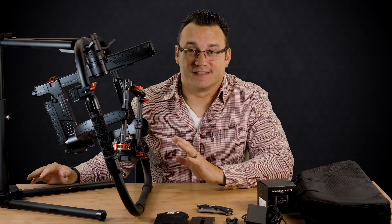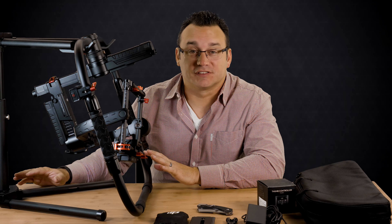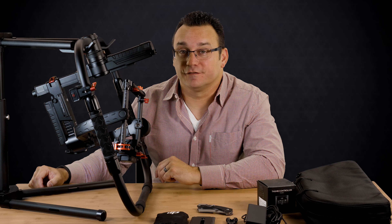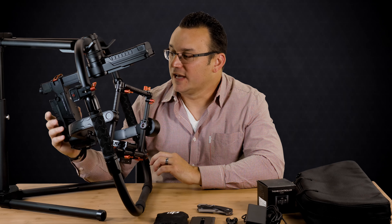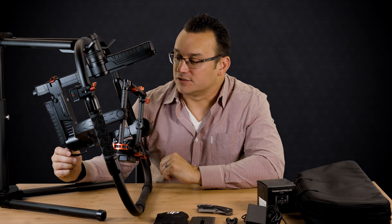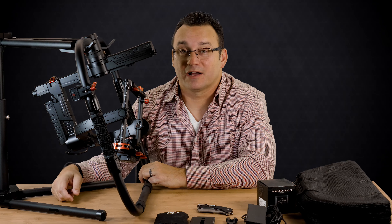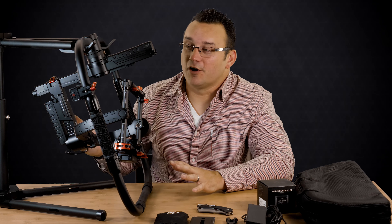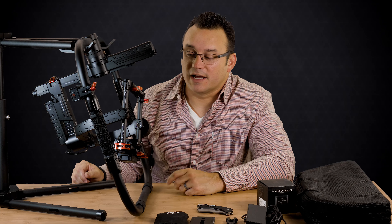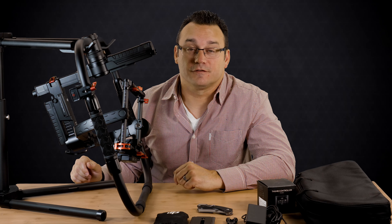I'm super excited to get out and start filming with this. I've used this model before with a couple of shoots — I've rented one — and I'm excited to own one. I've owned the Ronin M in the past and also a FreeFly Movi M5, so I'm excited to have the MX with its extended capabilities and the ability to run my Sony cameras on it. Setting it up isn't too challenging, though tuning it and finding the way it best flows for you does take practice.